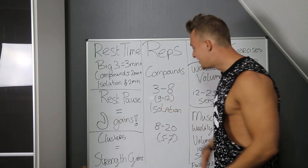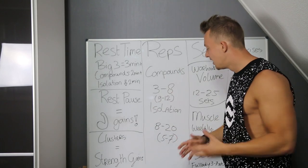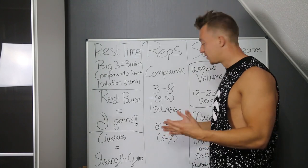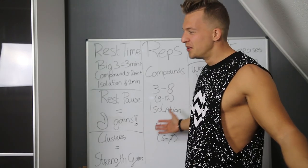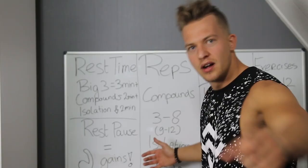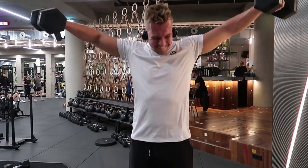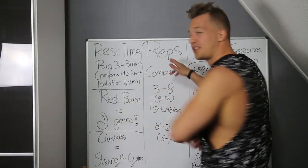Isolation is eight to twenty reps. Same as compounds, we can make some exceptions — of course you can do a heavy bicep curl set with five or seven reps — but most of the time stick to eight plus. Think about flies: who does four reps on flies? And side raises — have you ever seen someone do three reps on side raises? Most of the time, keep isolation in the eight-to-twenty rep range.